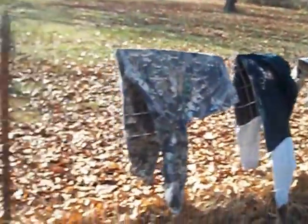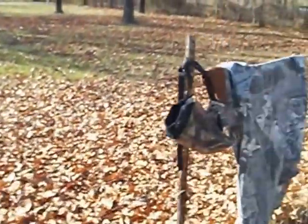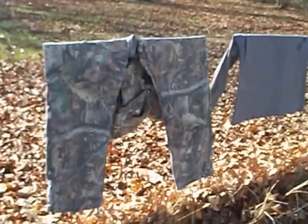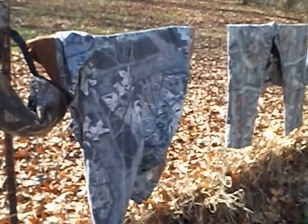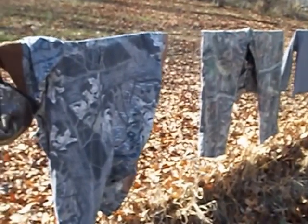You want them to smell like nature. So I just got these hung up on the line here. Got my camo and what I'm going to be wearing when I go hunting — I've got another little window coming up in about two weeks. I just let them hang out here in the breeze. I've hunted a lot with these clothes, shot a lot of deer. I've had them come within a few feet of me and this is how I do it.